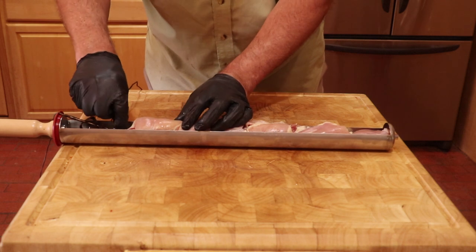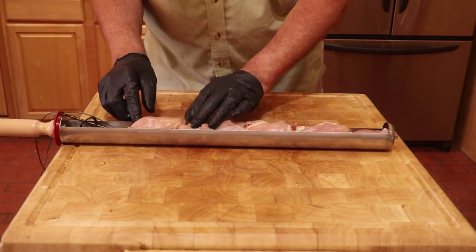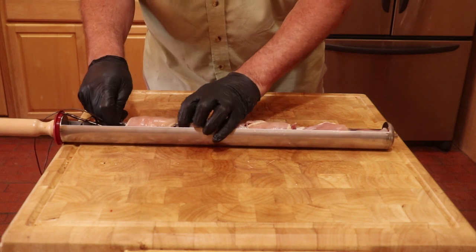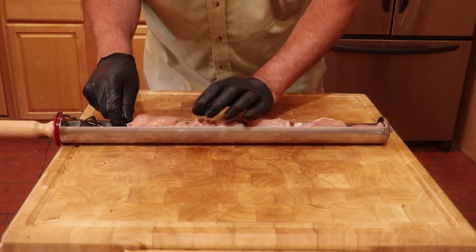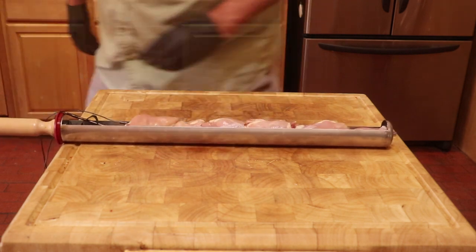The one thing you do with this cooker that you would not do in a normal oven is you need to push all the meat together. The less air space between the pieces, the better. Now, dress the probe cables through the small notch at the top of the seal.